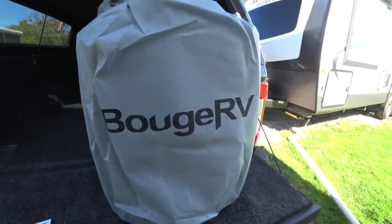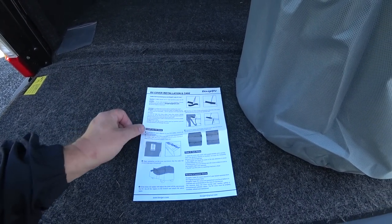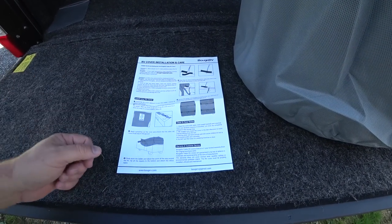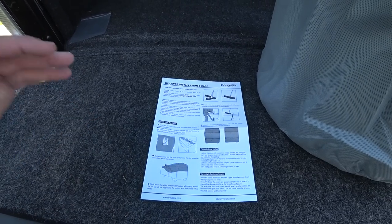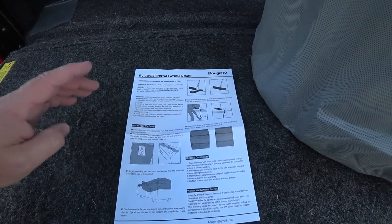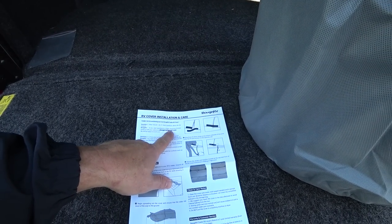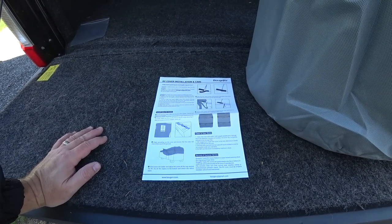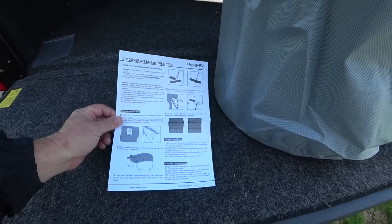It's a breathable fabric. Bogue RV is very clear about their warranty — it's two years, limited. Basically you've got to install it and use it correctly. They give you instructions on how to install it, which is really basic. These are simple picture instructions to follow. If you need to contact them, they're happy to assist — bogarv@gmail.com — or you can call their number in California and speak with a representative about any issues you may have.